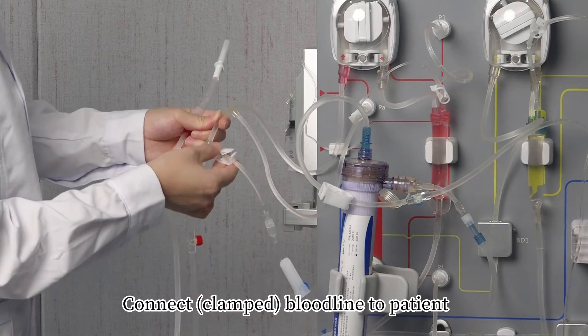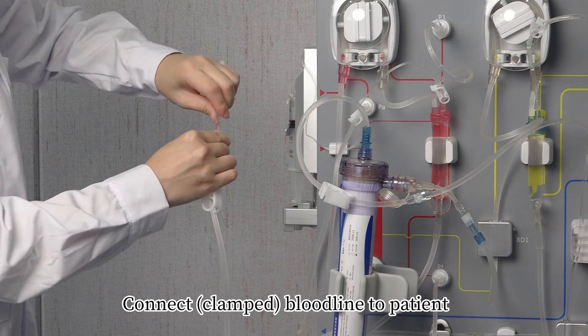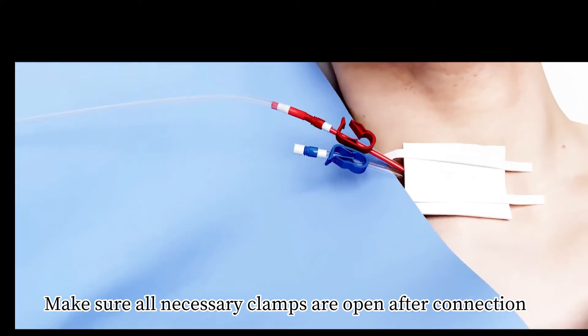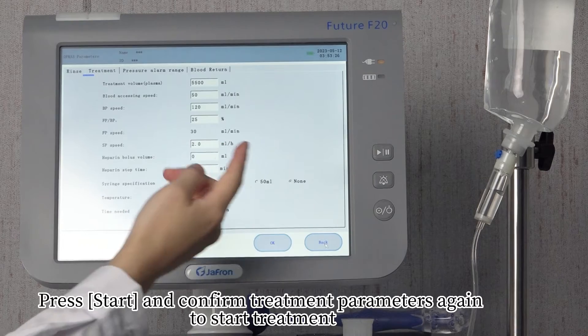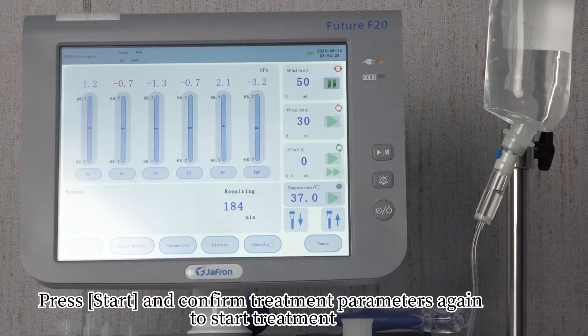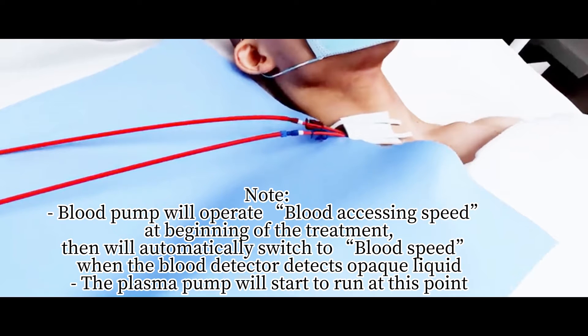Connect the bloodline to the patient. Make sure all necessary clamps are open. Press 'Start' and confirm treatment parameters again to begin treatment. Note: The blood pump will operate at blood access speed at the beginning of treatment, then will automatically switch to treatment blood speed when the blood detector detects opaque liquid. The plasma pump will start to run at this point.